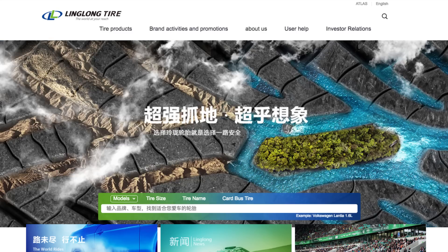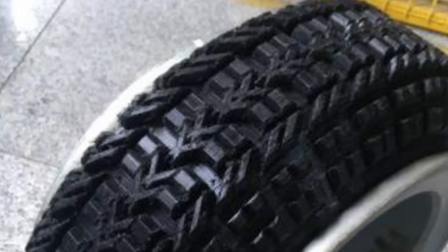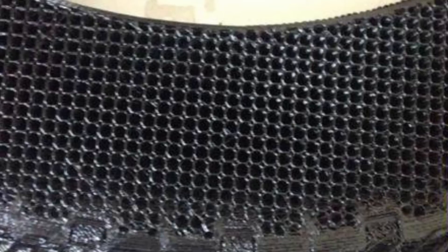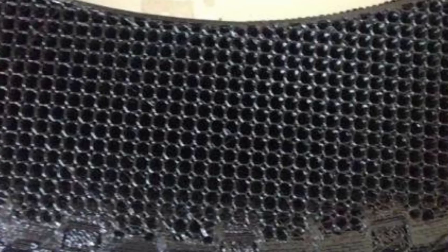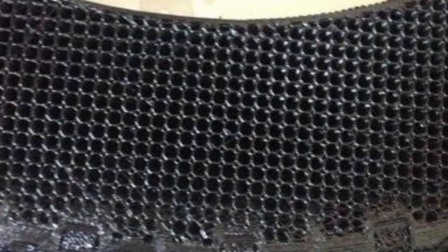Last week, Chinese company Ling Long shared their new prototype of 3D printing tires. The tires are printed in TPU, thermoplastic polyurethane. These tires do not require air either. They have a hexagon style infill pattern that helps the tires keep their shape and provide traction.